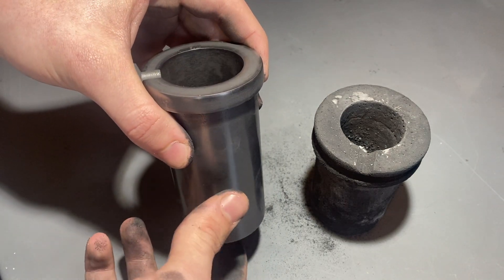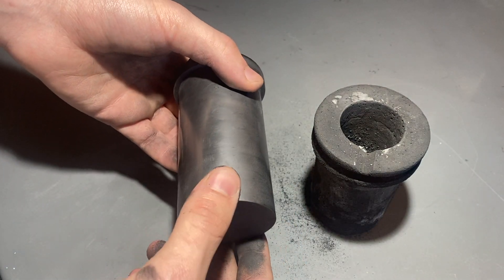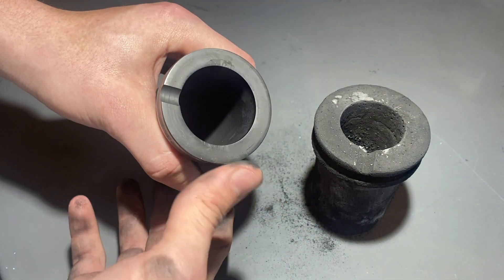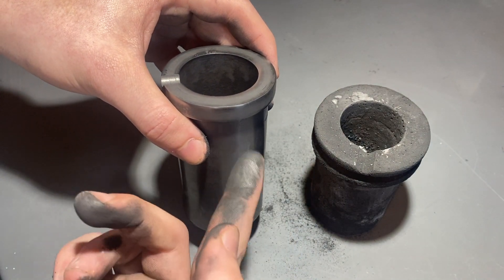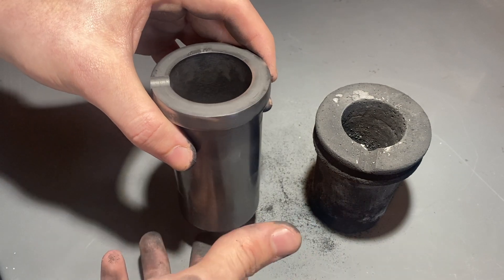It's slightly larger in height and slightly smaller in diameter, but it does fit in my furnace, so that's good. The walls are slightly thinner, which is maybe of concern, so I probably won't be able to use this as many times. But hopefully by the time this deteriorates to that condition, I'll have a few more of these in the mail.